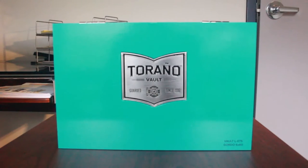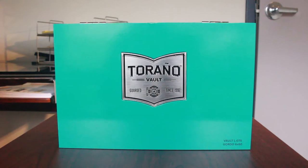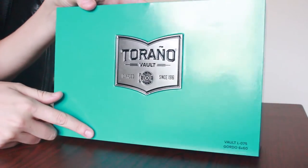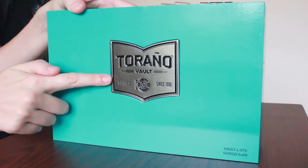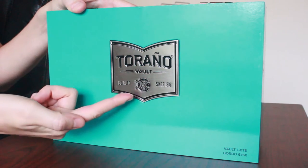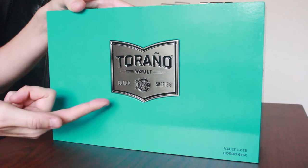Hi, I'm Stephanie with CheapHumidors.com and today we're back with another unboxing. Our box today is the Toronto Vault — it's one of four of the Vault series by Carlos Toronto, and it's really pretty. Right when you see this box you're going to notice the vibrant teal blue color, and then you're going to notice the raised logo on the lid. This is a really pretty logo — they have a vault door within it as well.